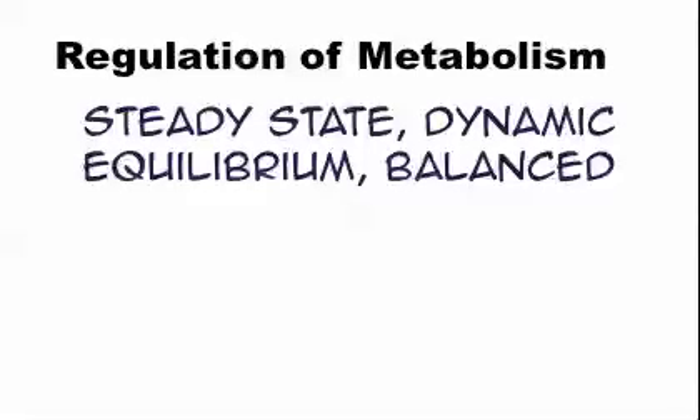Let's talk about homeostasis. The fancy way to say it is that homeostasis is the regulation of metabolism. Metabolism is just everything that happens in your body and your cells. Homeostasis keeps your body nice and balanced. You'll see it described a bunch of different ways: a steady state, dynamic equilibrium, or simply that the body is balanced.